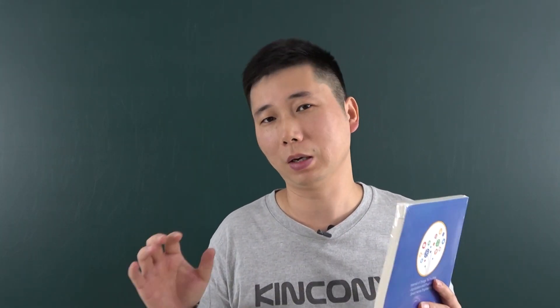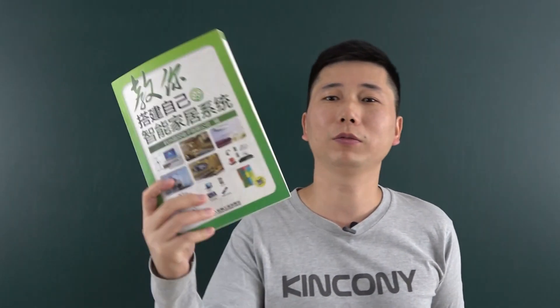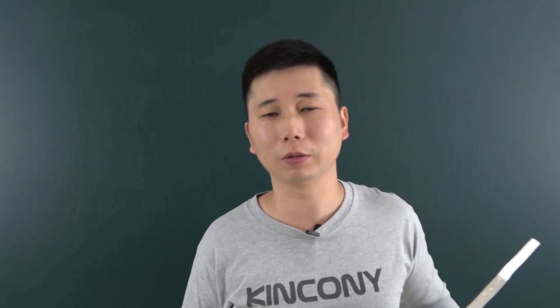Kinkone mainly makes and designs smart control system products, and we also spend a lot of time on school education, so we have written many books for school education. You can see this is for the smart home system, this is also for the smart home system, and this is the third one. We have written more than 10 books in recent 10 years — almost every year we write one book for the school, for the university and for the college.